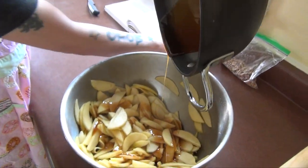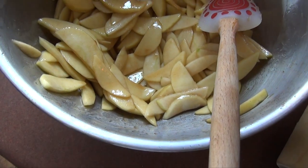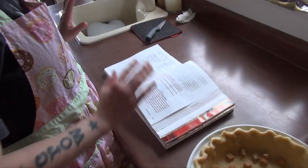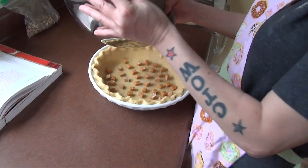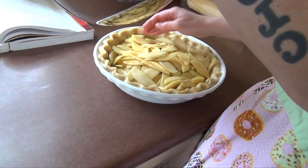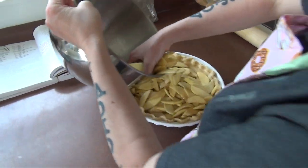Oh my god, look how thick and wonderful that is! Everything got all covered and you can see how glistening the apples are. We're ready to take the pie out of the freezer — out of the morgue — put this in the pie shell, and we're going to bake it for 30 minutes. And then we take it out and put the crumb top on. That's a lot of apples — that's why we need the deep dish. Work the apples in so there's no big gaps.